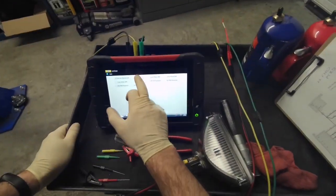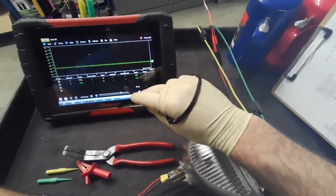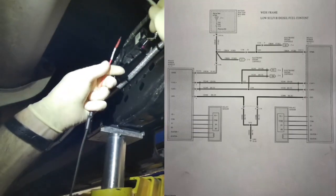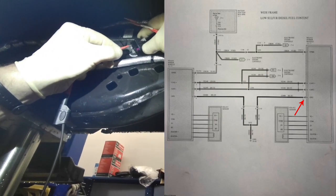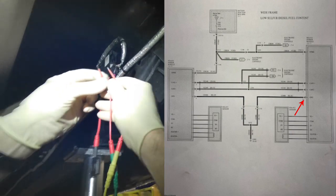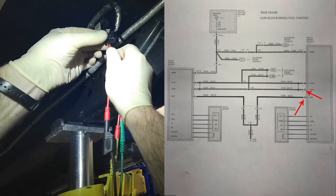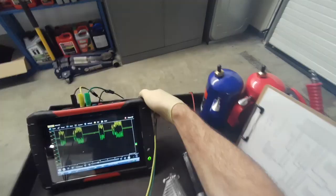We'll set up the scope here on 2 channel and we're going to check the CAN network. We're going to connect the scope ground to pin 4, black and blue, then check CAN low which is brown and yellow on pin 3, and CAN high which is pin 2, green and orange.